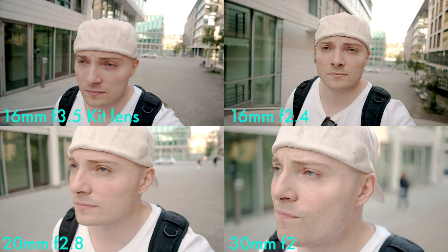Let's wrap this section up with an overview. Top left 16 millimeter kit lens at f3.5. Top right 16 millimeter prime at f2.4. Bottom left 20 millimeter at f2.8. Bottom right 30 millimeter at f2. The clear winner actually is the kit lens.